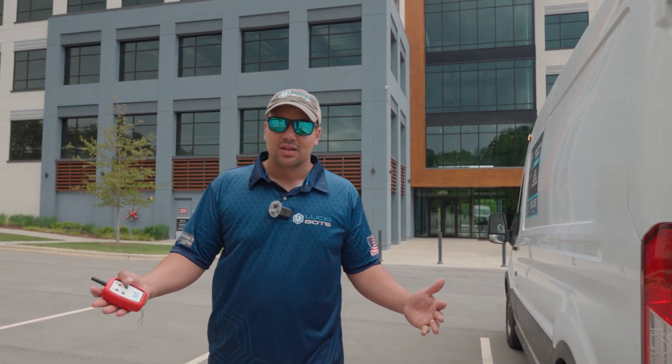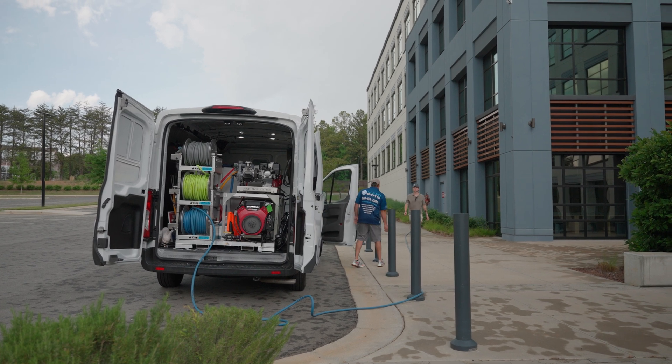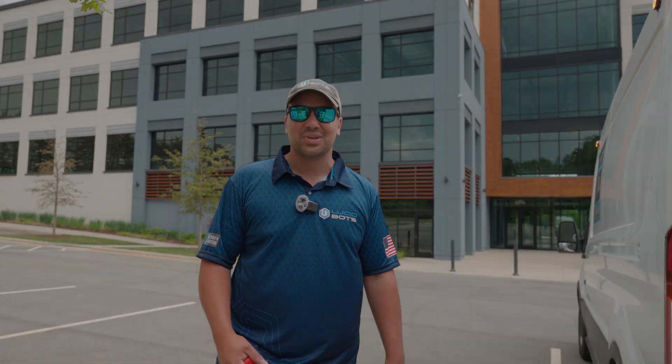Thank you for watching. This was the LucidBots service vehicle. Hope you guys enjoy the rest of your day.